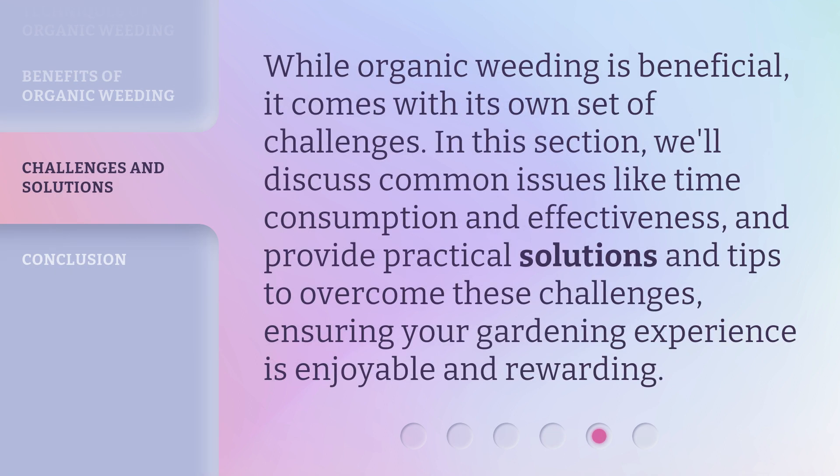While organic weeding is beneficial, it comes with its own set of challenges. In this section, we'll discuss common issues like time consumption and effectiveness, and provide practical solutions and tips to overcome these challenges, ensuring your gardening experience is enjoyable and rewarding.